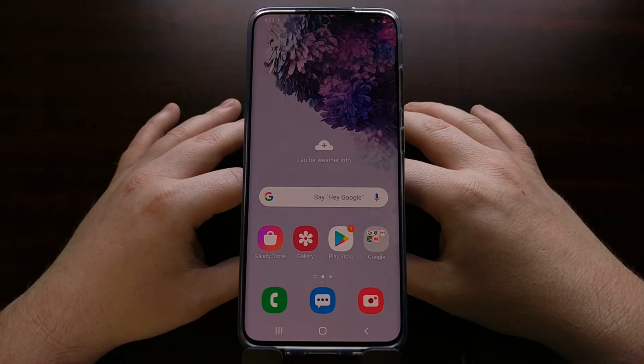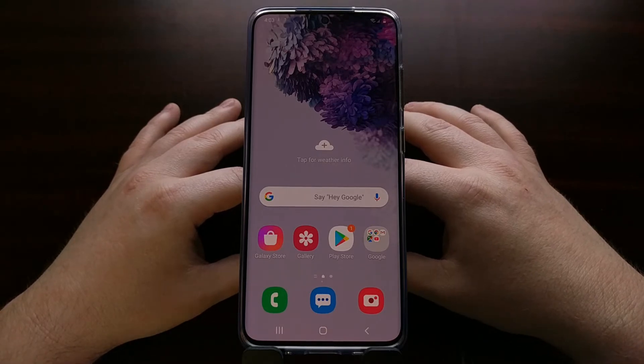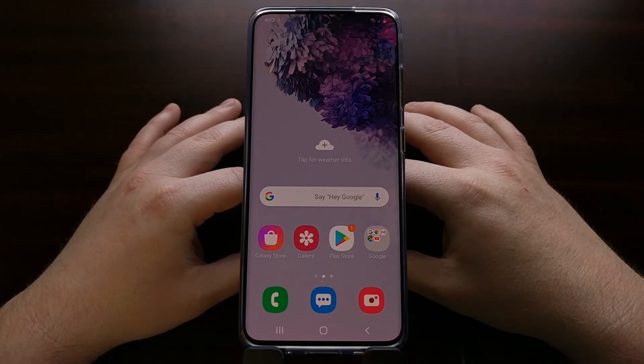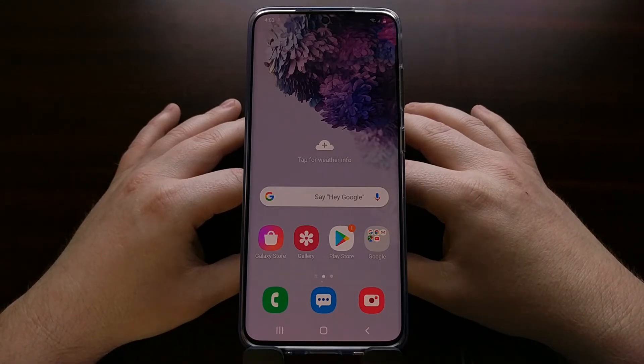Today I want to show you how to check and see if Knox has been tripped. A lot of people will not even know to check if Knox is tripped on their used Samsung Galaxy S20 smartphone, but a lot of people might be wondering why they cannot use Secure Folder or Samsung Pay — and it might be because Knox has been tripped by either you or the person who owned the device before you.